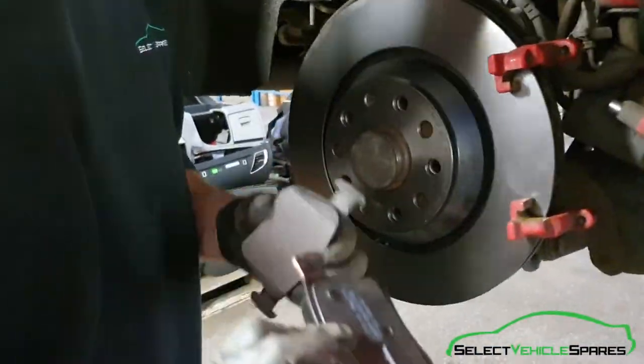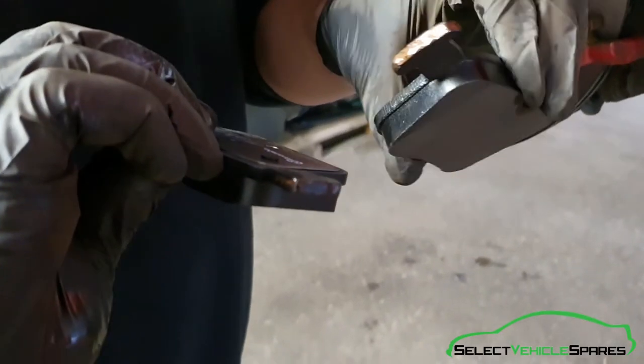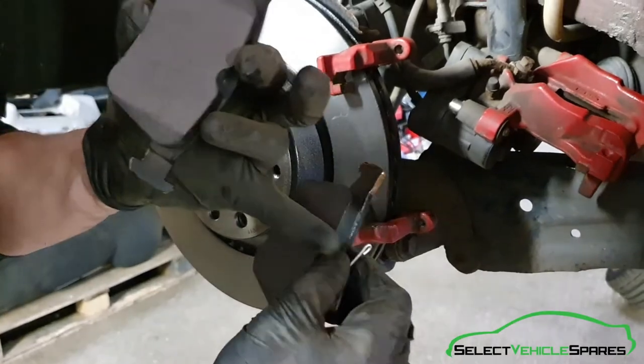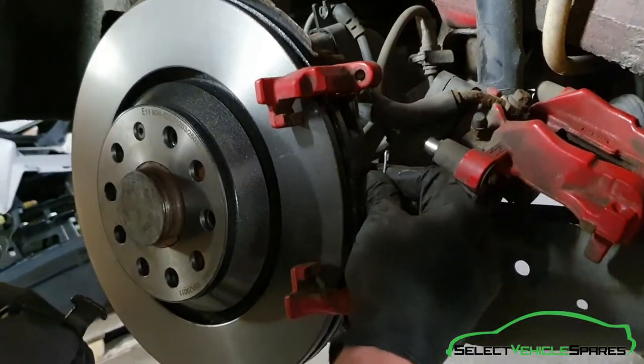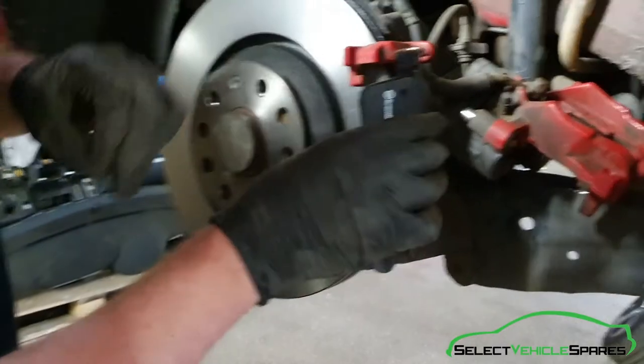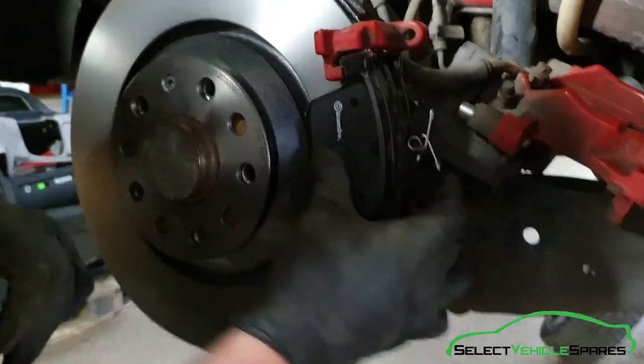Now we're going to fit the pads. Put a bit of copper grease around the pegs on the end where it sits into the carrier. The pad with the spring clip on it goes on the inside, and the pad without the spring clip goes on the outside — they just slot in and sit in those holes.